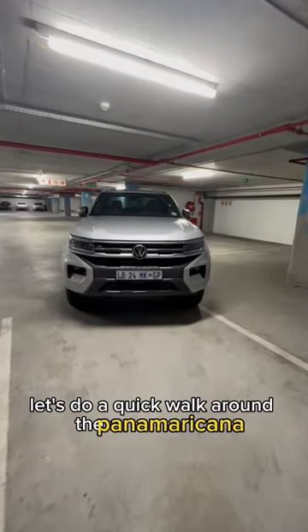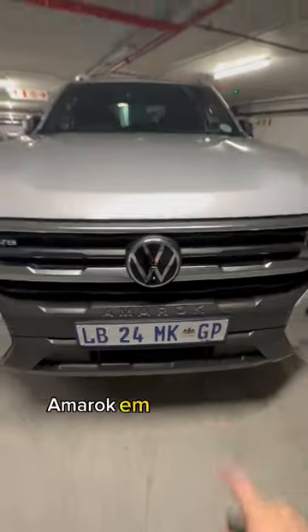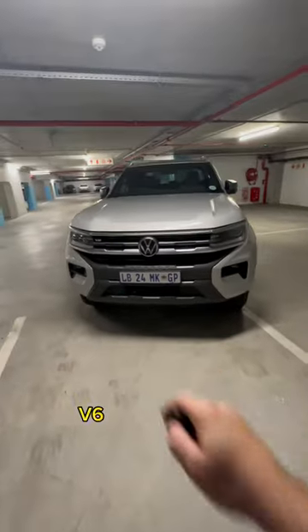Let's do a quick walk around the Panamericana. This grille is super big, massive logo, Amarok embossed over there which is really cool, and a V6 badge as well.